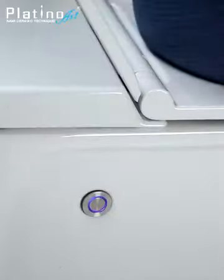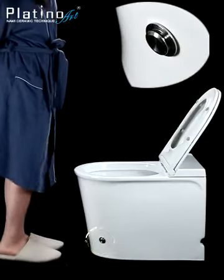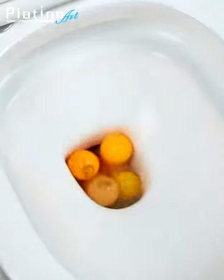Electronic LED button for flushing. High-efficient siphonic action. You can even flush with your foot for better hygiene. Rapid swirl sucking action.